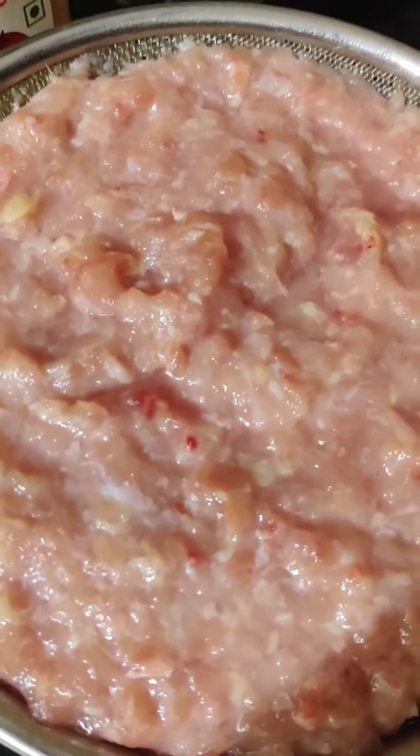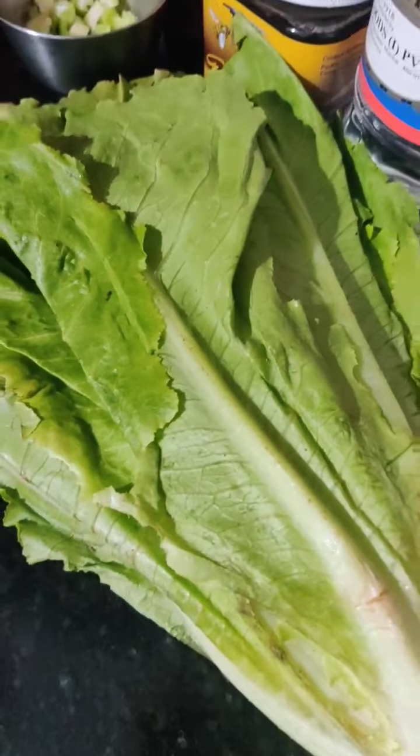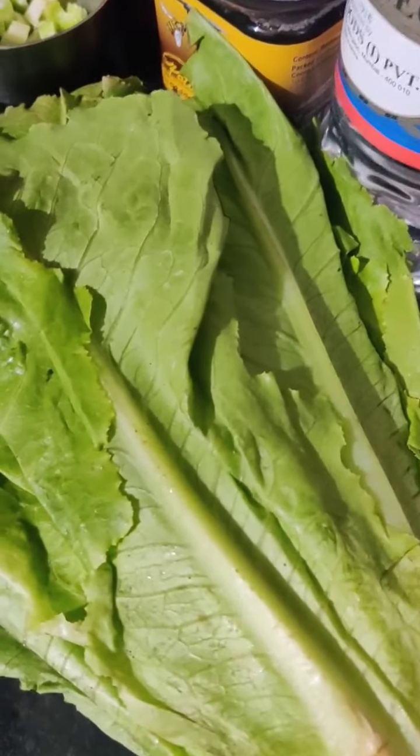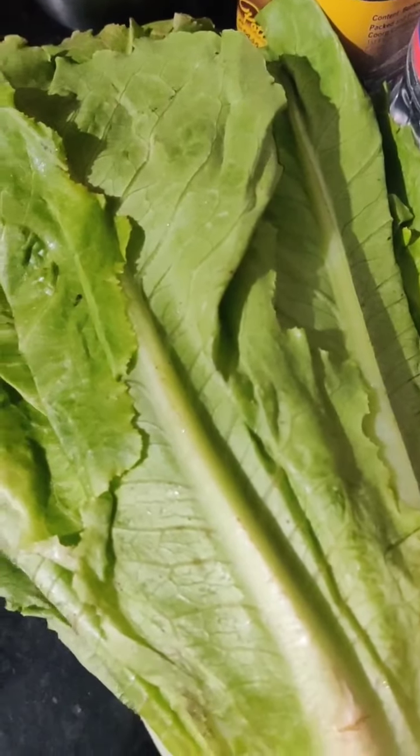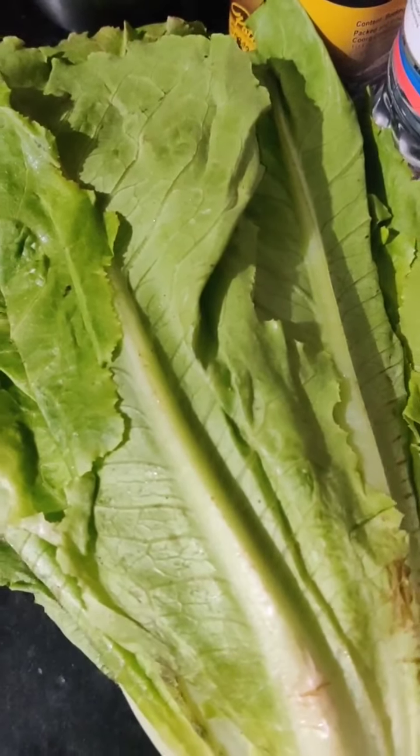The main ingredients in our dish are Chicken Mince and Lettuce. I am using 1 kg of Chicken Mince which I have already washed and drained. You can use any type of lettuce — Iceberg, regular Lettuce, Lolo Rosso, any. For 1 kg chicken mince, I am using 6 to 8 cloves of garlic which I have already chopped.